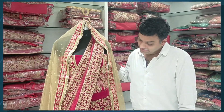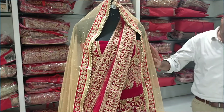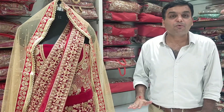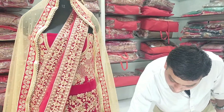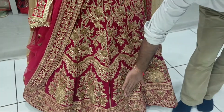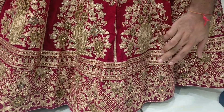This is our Rajwada look. You can see the pattern, flair, braids, and different flair. We have made the whole floor. We have made the pattern, the design, and the full shape of the design.